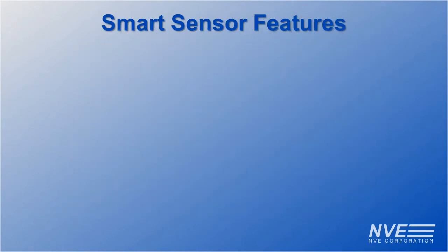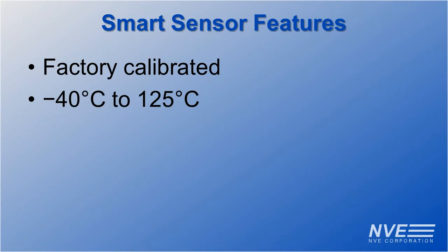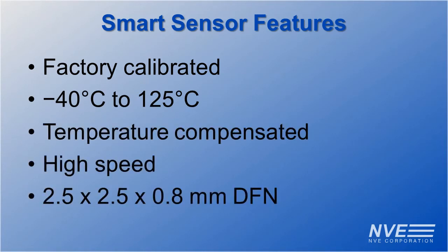NVE smart sensors are ridiculously simple to connect. They are also factory calibrated, full temperature compensated, high-speed, and ultra-miniature.